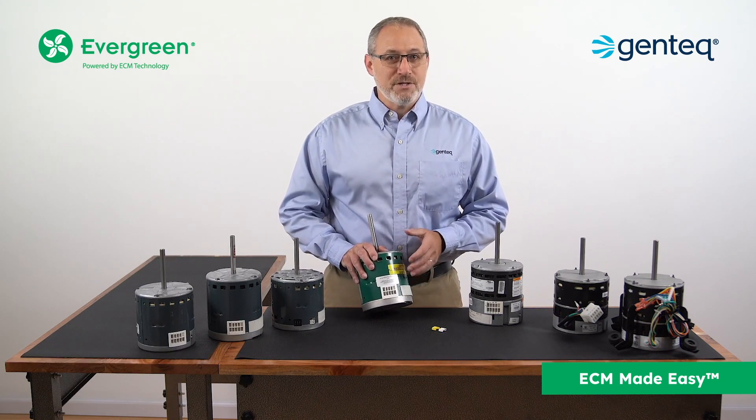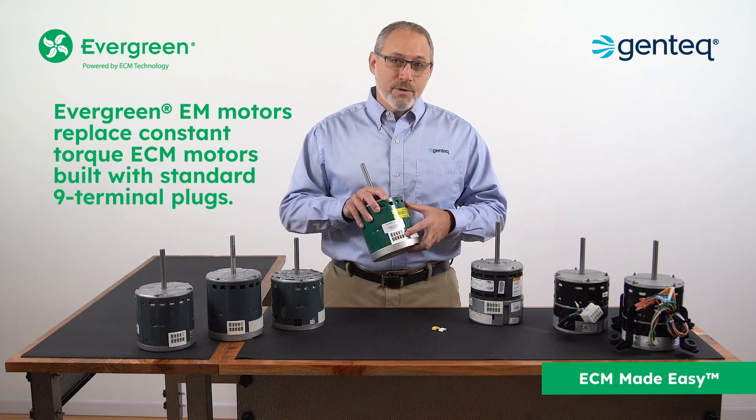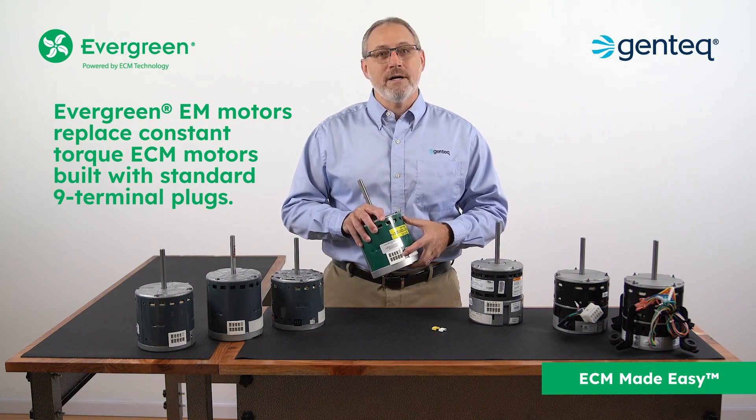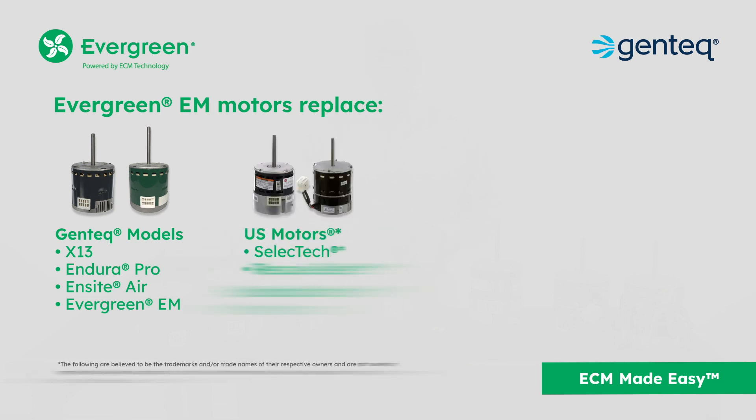Evergreen EM motors are designed to replace constant torque ECM motors built with standard nine terminal plugs, including Gentech models X13, Endura Pro, Ensight Air, and of course Evergreen EM motors. This also includes US Motors models Select Tech and Rescue Select motors, and Broad Ocean motors.